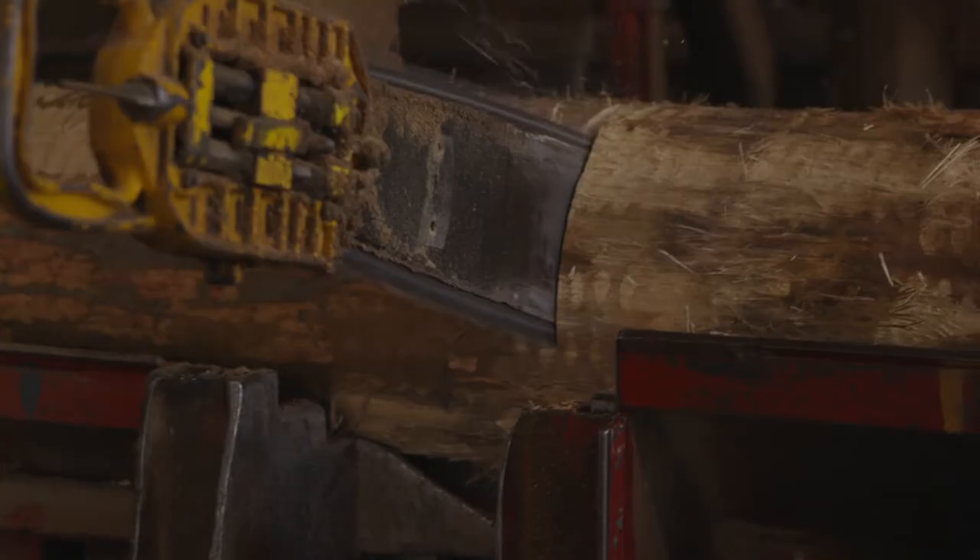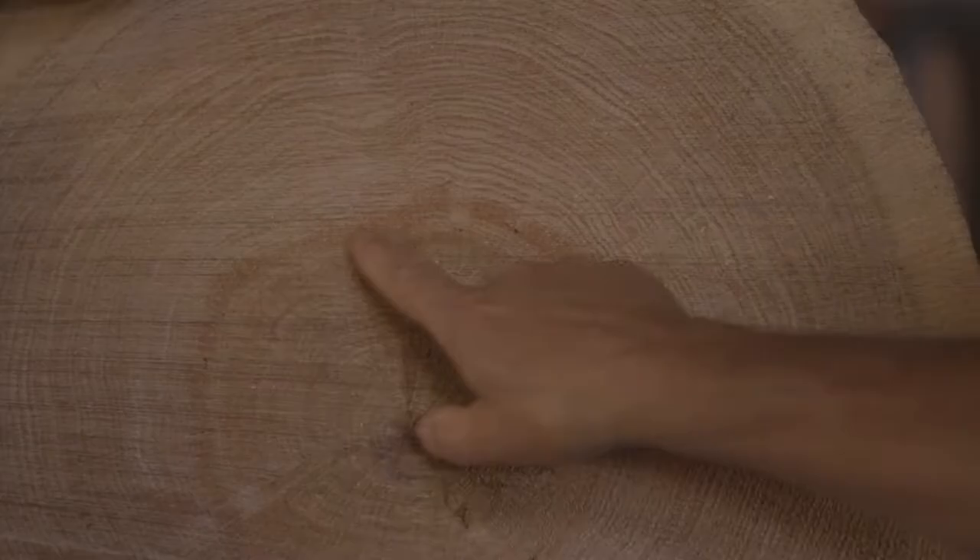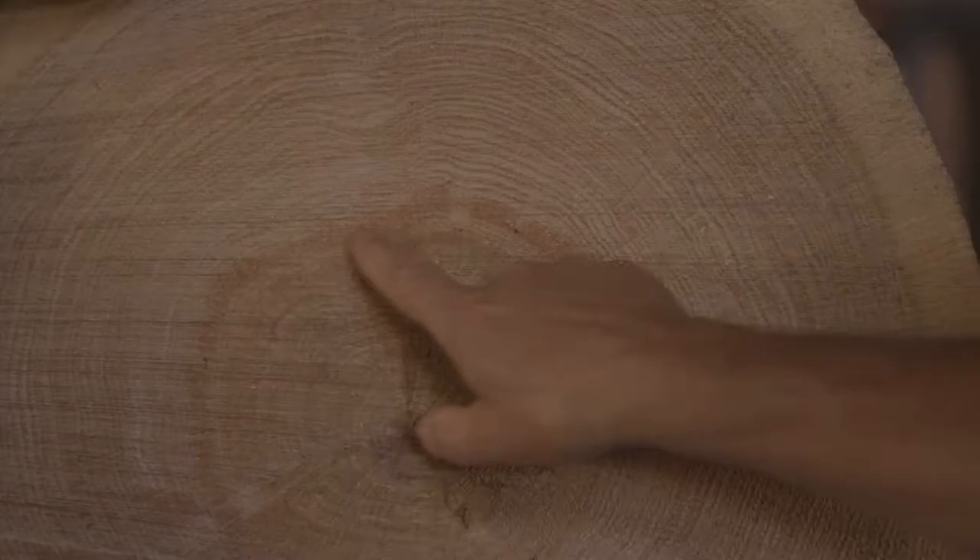A stave has to be a pretty good piece of wood. They can't have any sap — that can't be used because liquid will just go right through that. See this ring in here? Depending on what it looks like, we may lose all that.